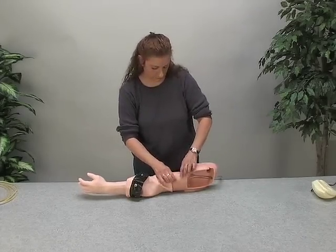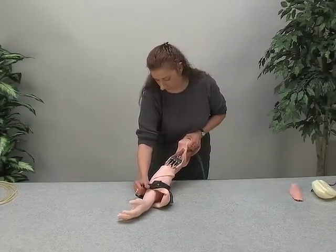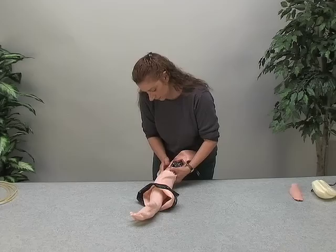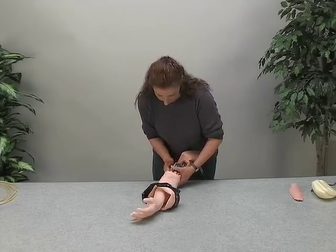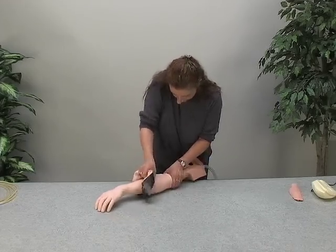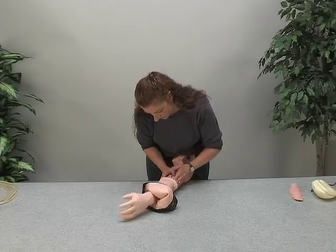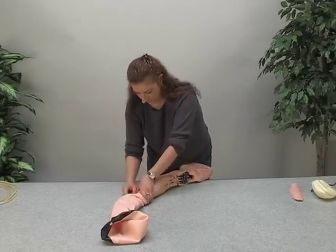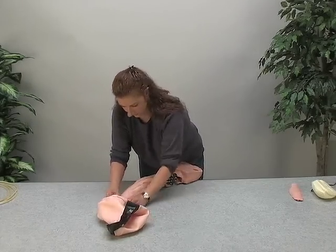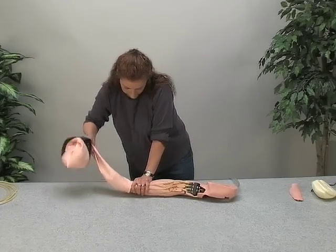Remove the foam shoulder pad. If the skin sticks, simply work the skin away from the arm. After disassembly, you can clean the arm with normal soap and water if needed. This will not affect future use.